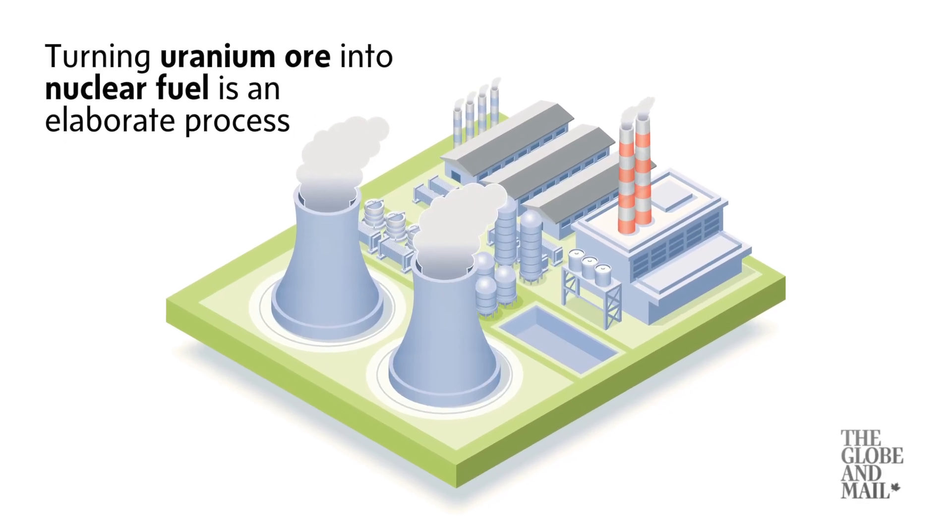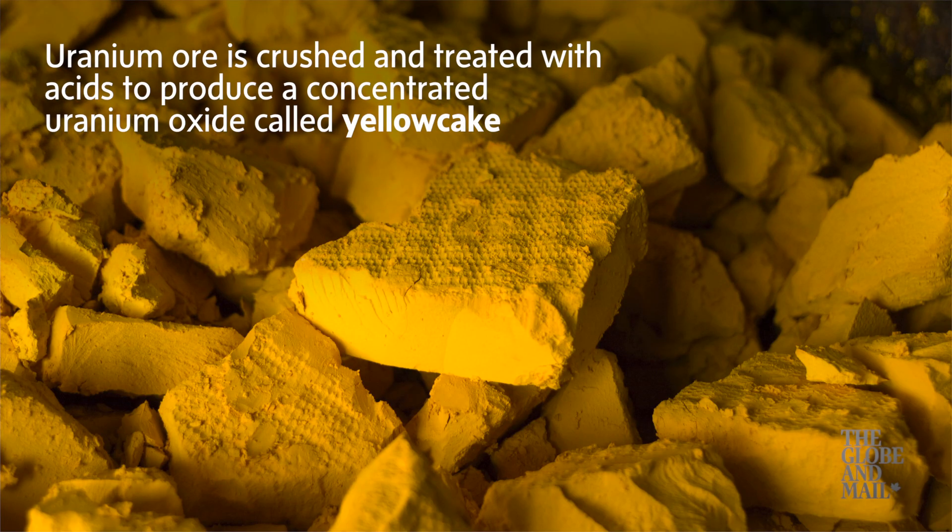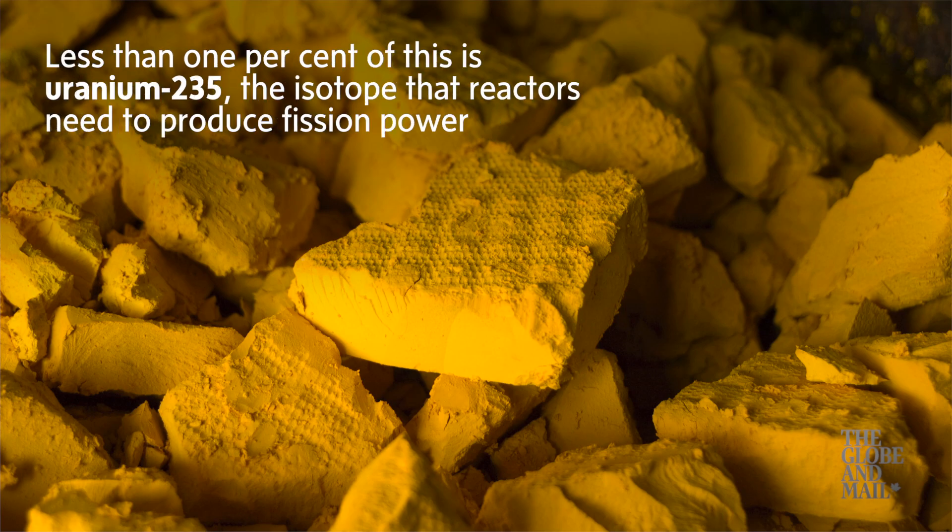Turning uranium ore into nuclear fuel is an elaborate process. Uranium ore is crushed and treated with acids to produce a concentrated uranium oxide called yellowcake. Less than 1% of this is uranium-235, the isotope that reactors need to produce fission power.